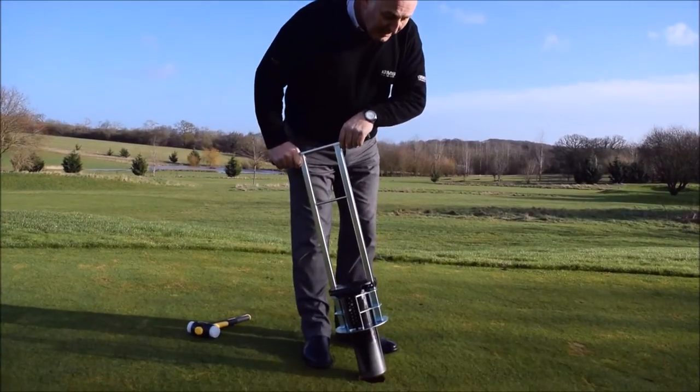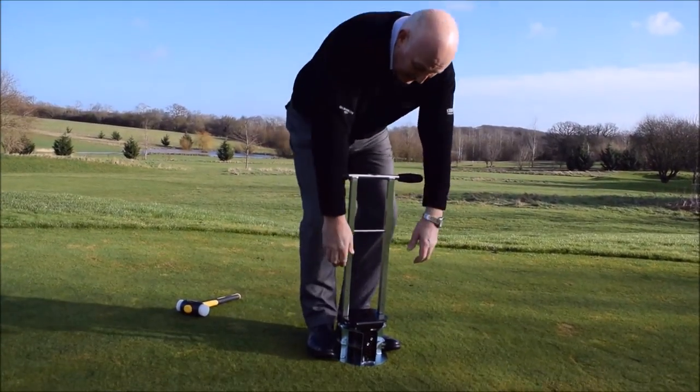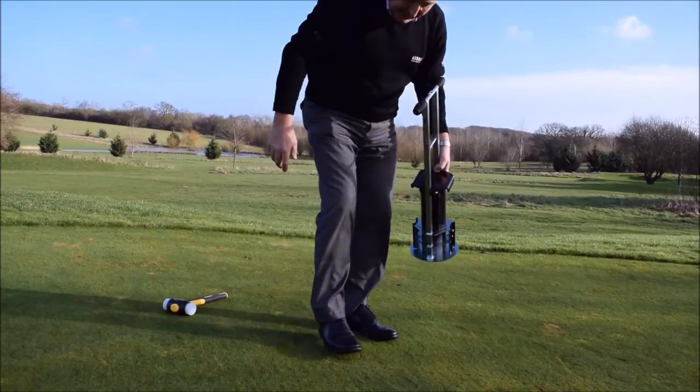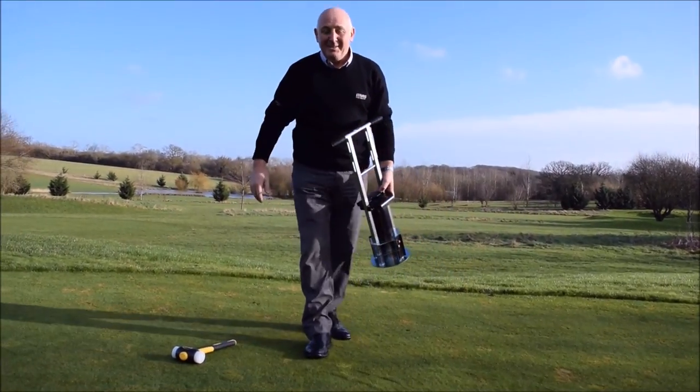Place the cutter back in, down to the base, lift both blades up, push the plug in, level off — job done.